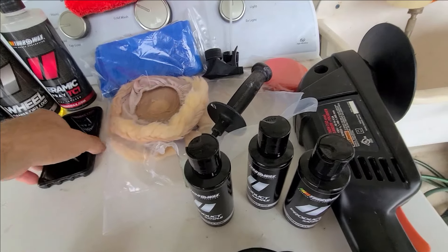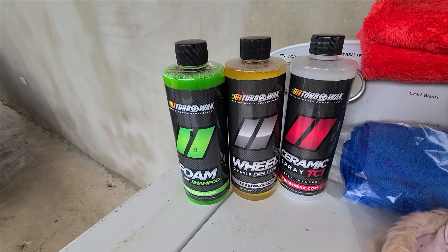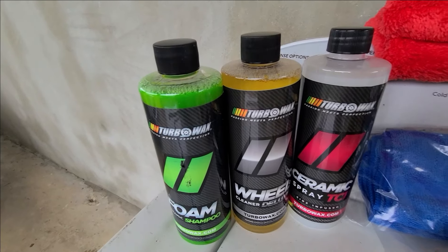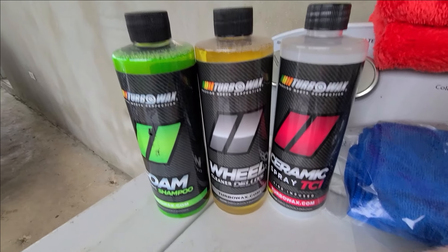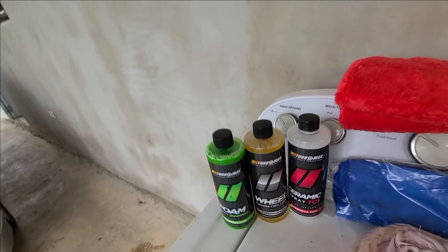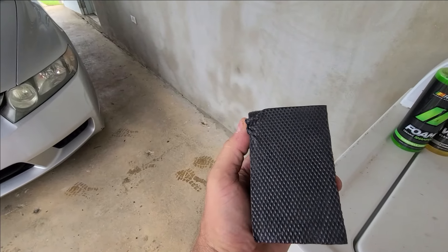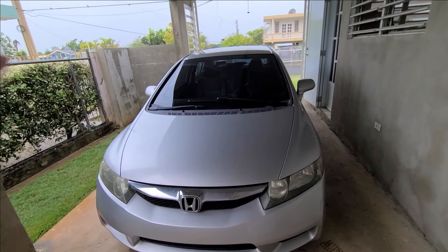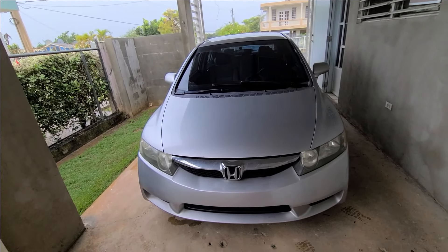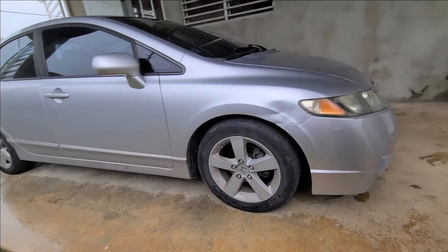We're going all by hand, and then we're going to use products we found in a local shop that sells the Turbo Wax brand here in Puerto Rico. We have the shampoo, the wheel cleaner, and we're going to finish with the ceramic. We also have an oxidation block or clay block for the last stage. So the plan: wash, clay block, then go at it and see how far we can get by hand.